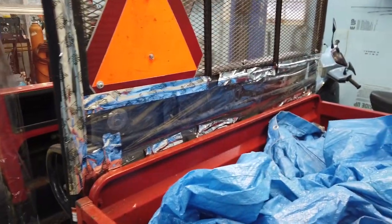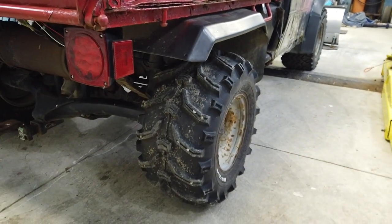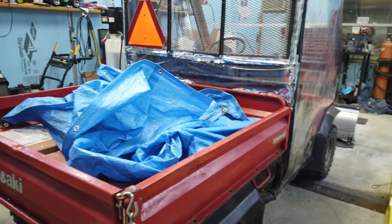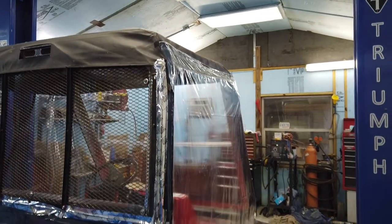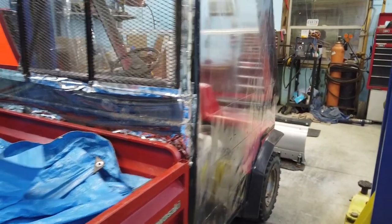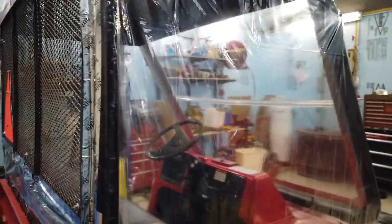I sealed everything up. I have some very aggressive tires on here, hoping I don't need chains. It has a differential lock so it's going to be two-wheel drive but the differential is going to be locked. Here's my other shower curtain door with velcro — I bought it at Walmart, about twenty dollars for two-inch velcro, then cut it in half and ended up with forty feet instead of twenty, so I had plenty.